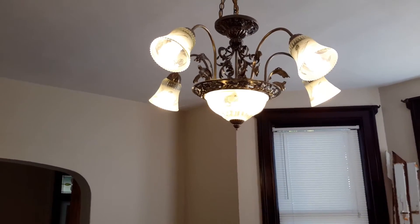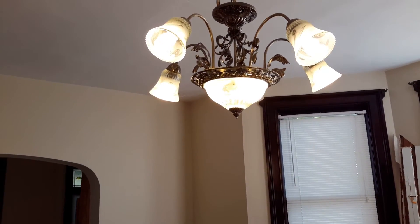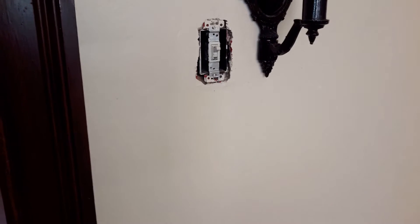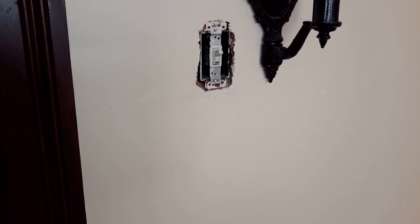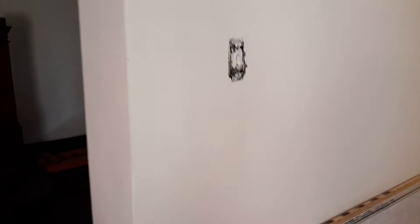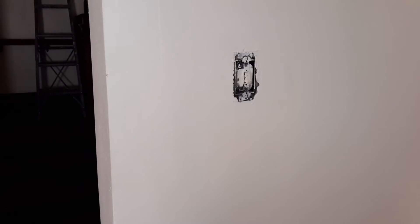After we do all that, the next thing we're going to do is take whatever wires we cannot trace or find going to the second floor and put them on a new circuit. Each one will need a new wire run. Most of the first floor plugs can be disconnected. Towards the end, we'll be left with lights — running new wires through our switches and putting the lights on the first floor circuits, splitting them up from the second floor. We'll leave that as one of the last things we do.